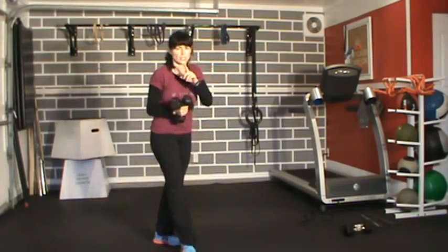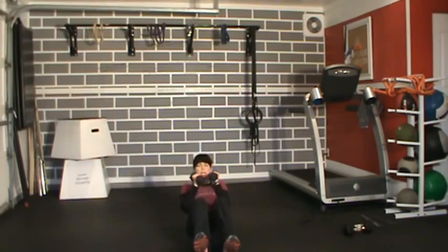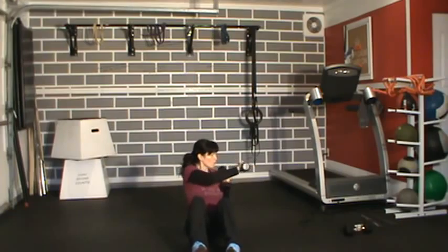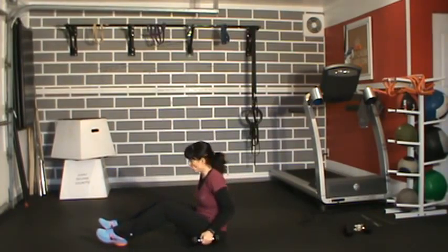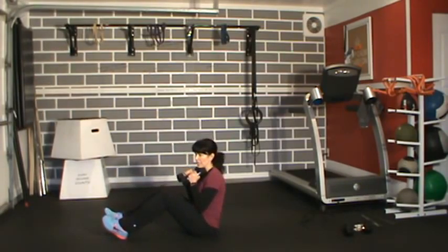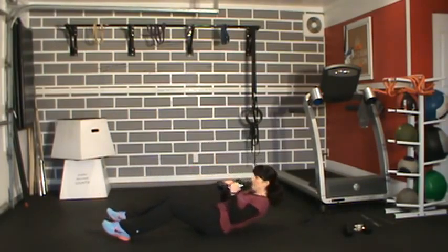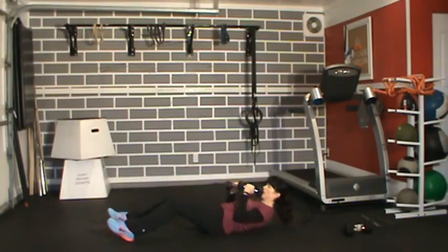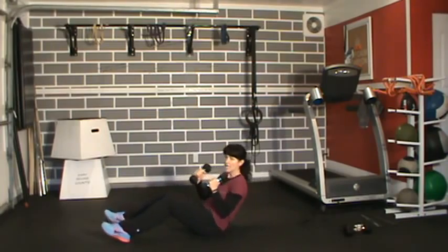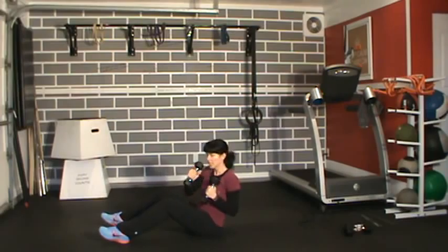Hang on to these dumbbells — we're going to do a full sit-up with a jab cross. Sitting down, dumbbells at your chest, do a full sit-up and then jab cross. Try to alternate the jab. As we come up, sit up tall. Knees are nice and soft, always protecting the lower back. Keep that waist really twisted as much as you can — head goes with it, not looking forward. Eight total.